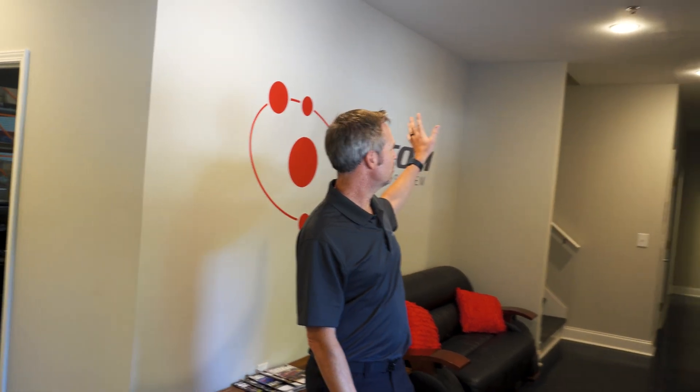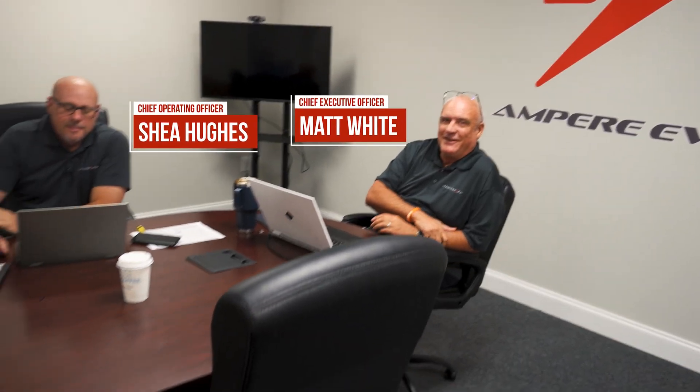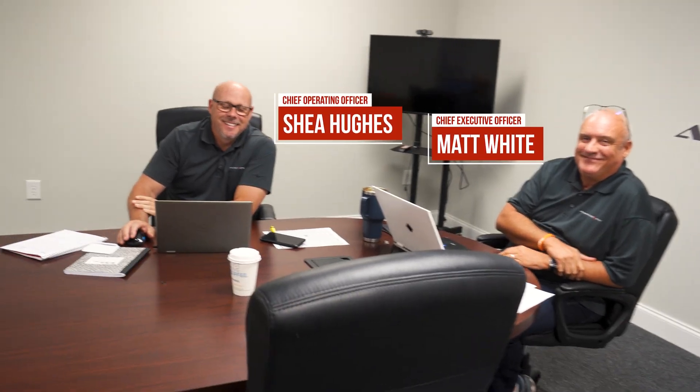Welcome to Ampere EV. This is our reception area. We've got engineering offices down to the back and upstairs, conference room over here, but all the fun takes place back there. Our CEO, Matt White, and our CEO, Shea Hughes, busy at work.